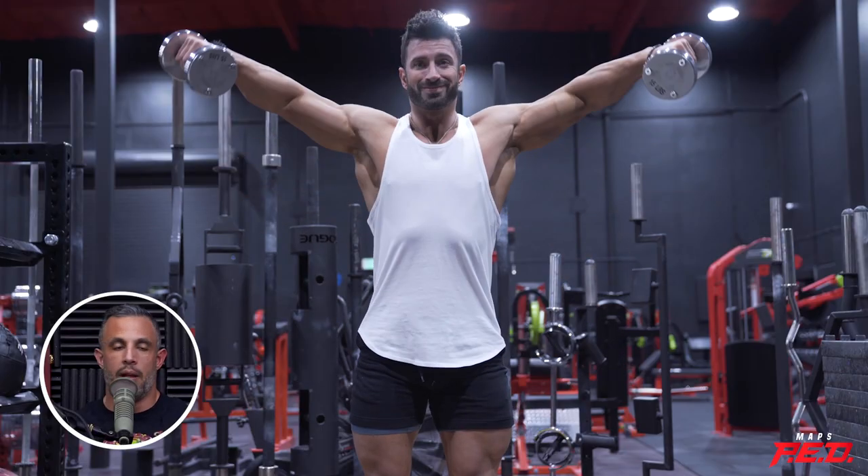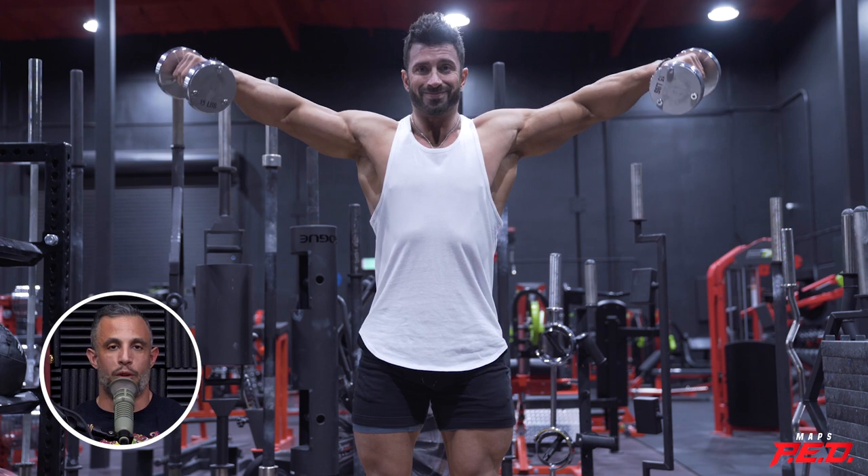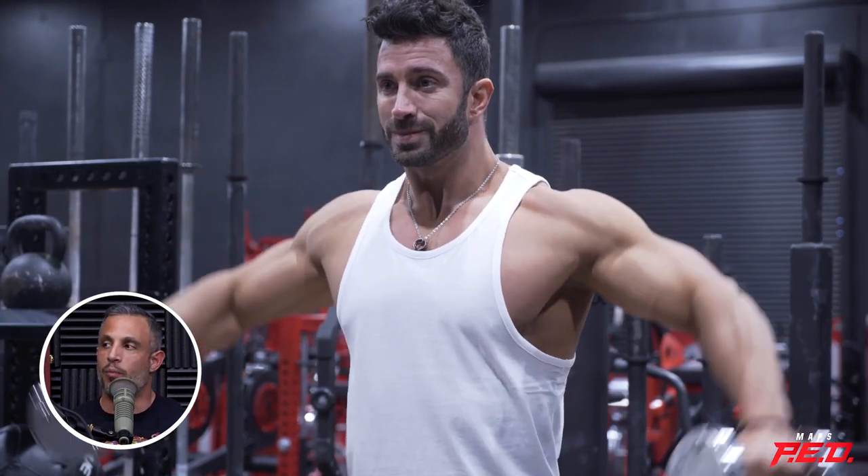If you want just shoulder development, keep your shoulders depressed, lean forward a little bit, hand facing down — it's all delts. If you want more trap development, it's going to involve a little more movement, a little more external rotation, squeezing the upper back. Laterals done the wrong way are more responsible for overdeveloped traps than anything else, because a lot of people do laterals the way Justin does because it allows them to move more weight.